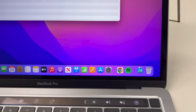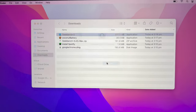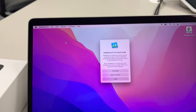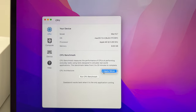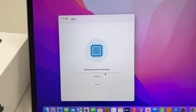Let's run Geekbench now and see how this Mac performs. We'll close everything in the background first. Here's what it shows for Geekbench — let's run the CPU benchmark and see how we go. This thing should be blazing fast.